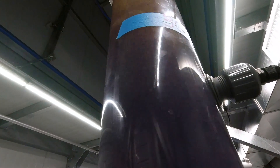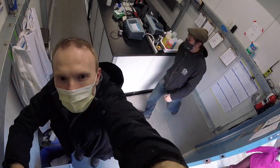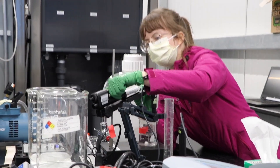Filtration provides the last robust step in removing cryptosporidium and other pathogens from water. One of the greatest lessons we've been able to learn is that there are a number of options that work well for our water.